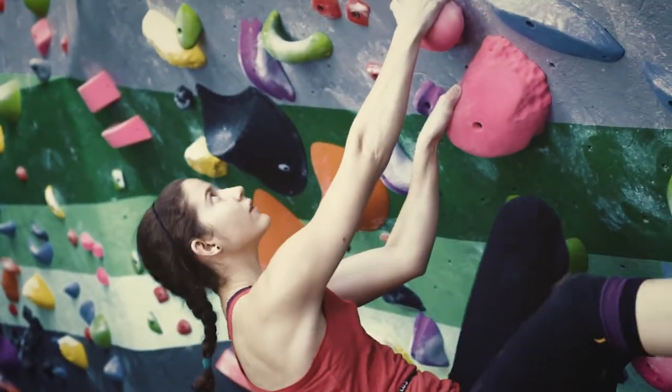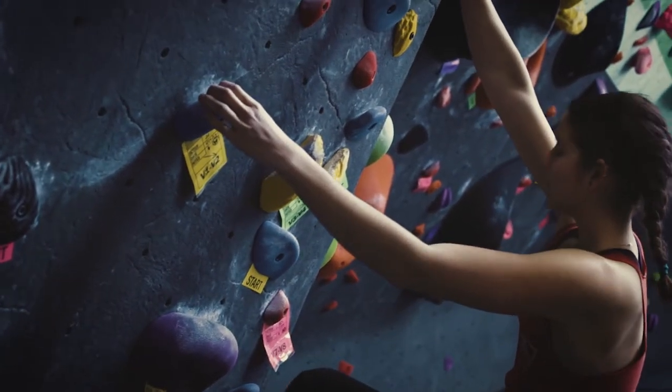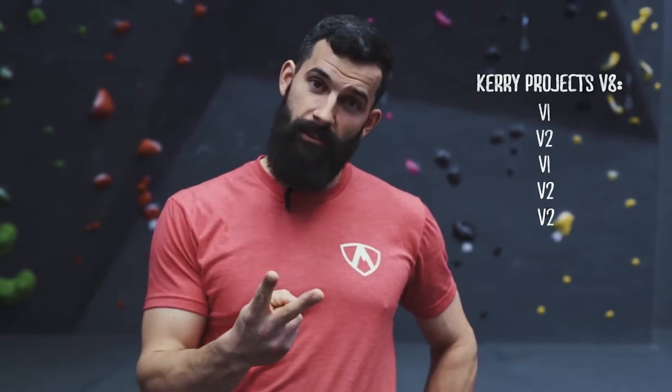The first thing in step one is to build up to V8 with V1s and V2s. The purpose of step one in the climbing specific warm-up is to warm up a wide range of movements at a slower pace. For Carrie, she's going to climb V1, V2, V1, V2, V2.